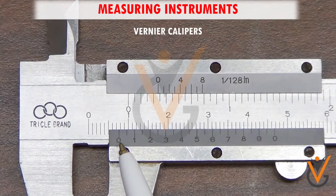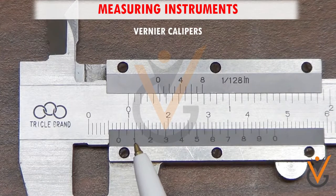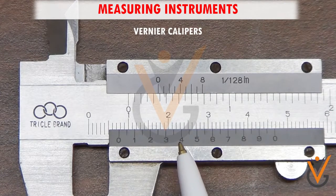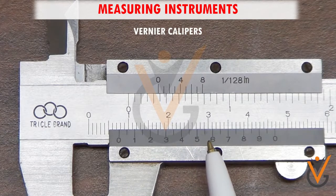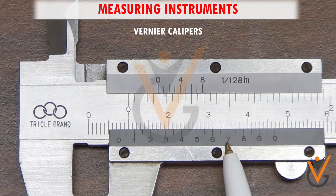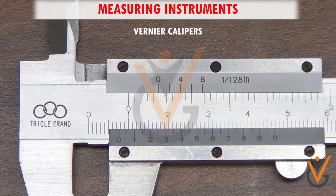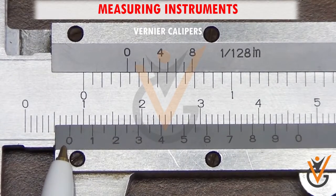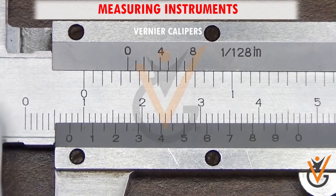Their circular jaws fit securely on either side of the circumference of round objects. Vernier calipers have two types of scales: a fixed main scale and a moving vernier scale. The main scale is normally in millimeters or one tenth of an inch. Vernier calipers score well over standard rulers because they can measure precise readings up to 0.001 inches.